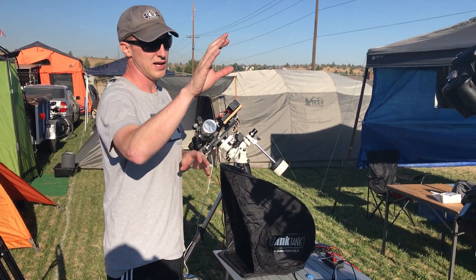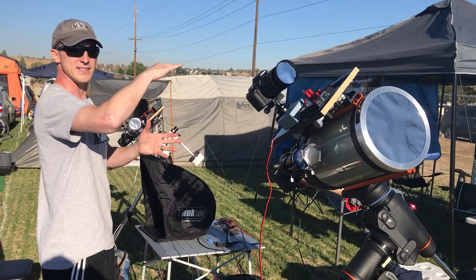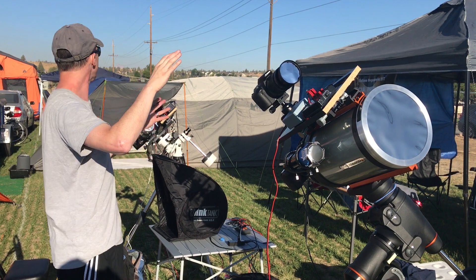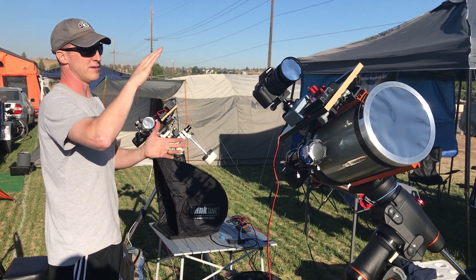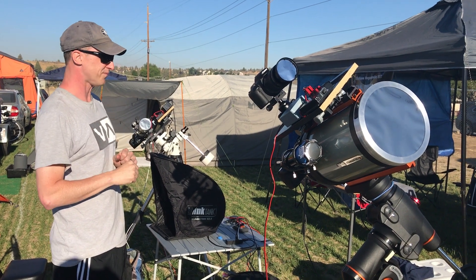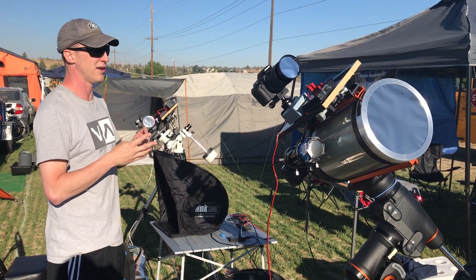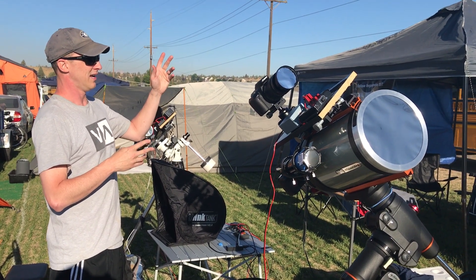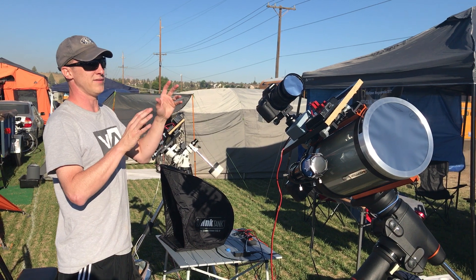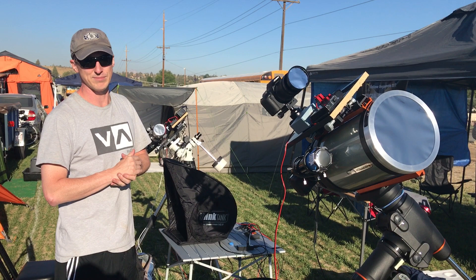And then I have another camera — this is a camera lens, 50 millimeter — that's just going to take the sequence as it moves so I can create a nice backdrop. Maybe I'll take it at Mount Jefferson and then place the eclipse stages over top of that image. And then my fourth camera is a 360-degree camera that I plan to do a time lapse. During totality, I'm going to turn it into video mode so it can capture everyone's reaction to the eclipse.